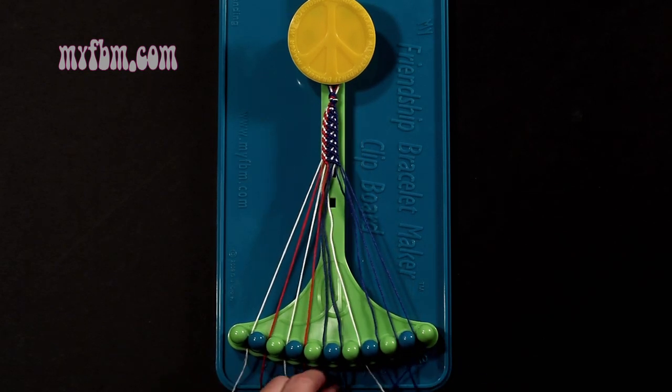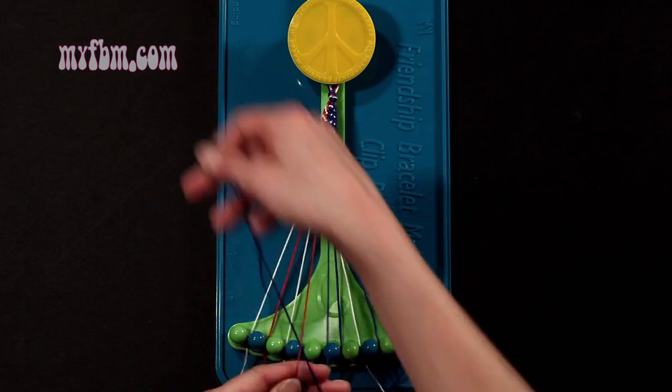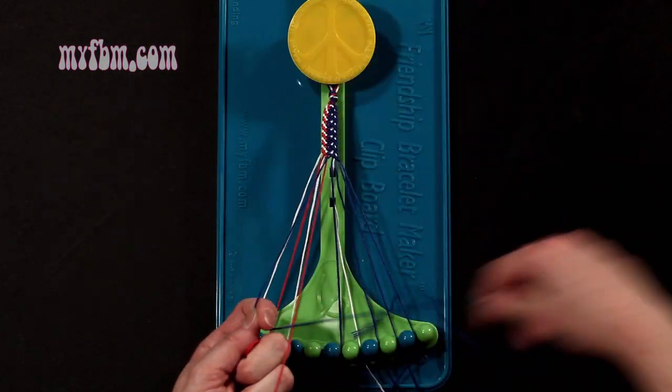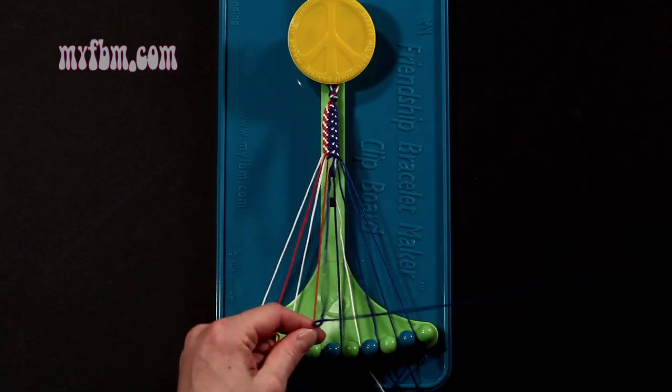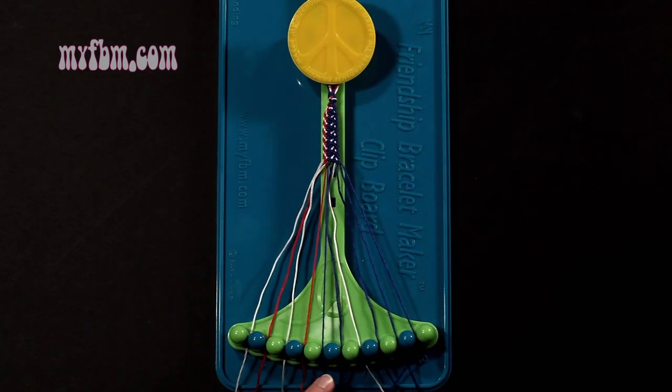Step 16: you're going to take the blue string from slot number 5 and make a single left, single right-hand knot with string number 4, which is red. Make your backwards 4, pull through one time, make your regular 4, pull through one time. Red string back into slot 4, blue string back into slot 5.